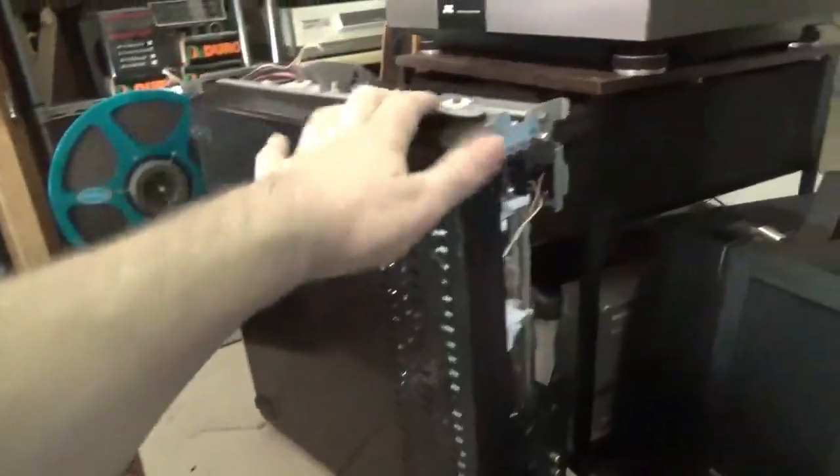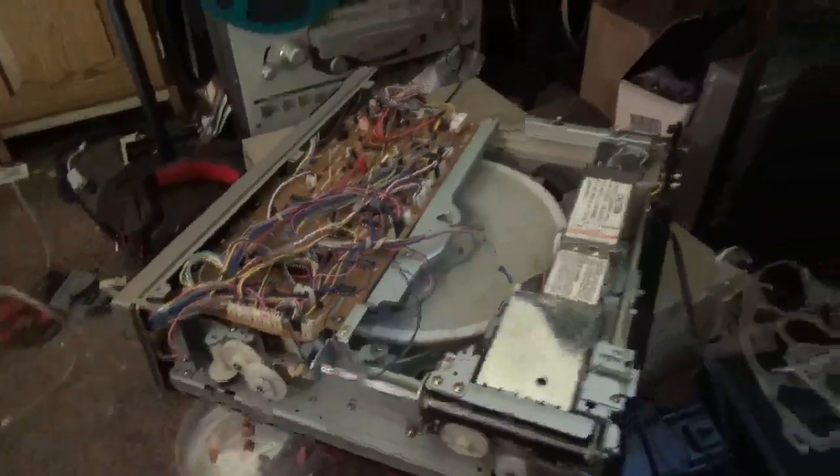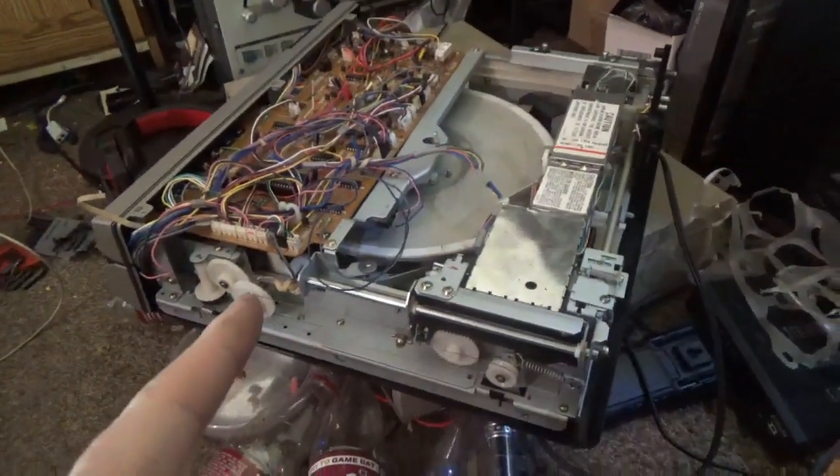Alright, part two in the continuing saga — trying to get these stupid CED players to work. Three styluses since then, still refuses to cooperate.